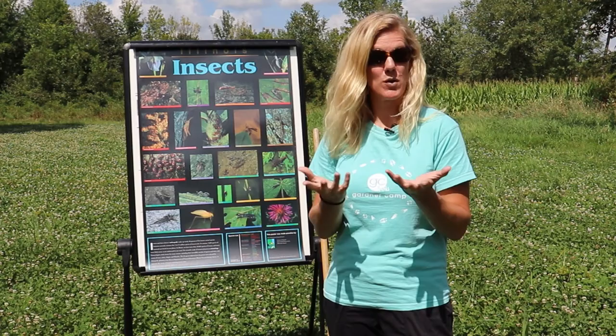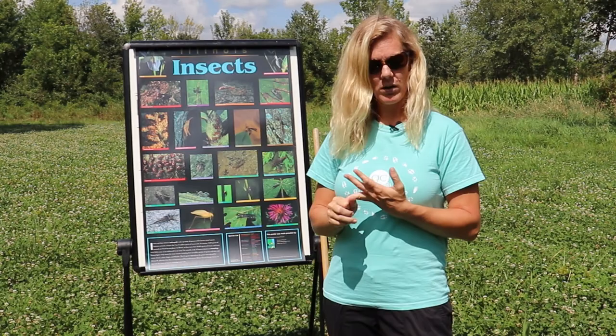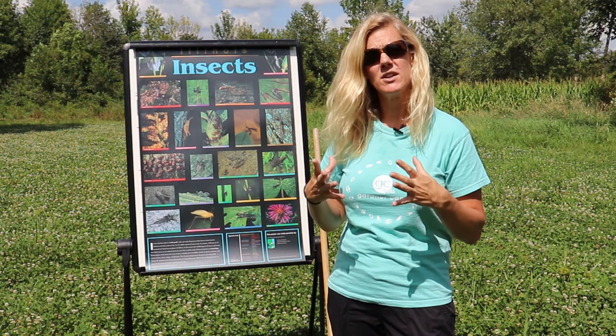Insects move in different ways and that might affect the way that you search for them. Some insects like grasshoppers and crickets are jumping insects. Others are crawling insects like an ant or a beetle. Other types of insects may dig into the ground. Other insects fly, like butterflies and dragonflies.